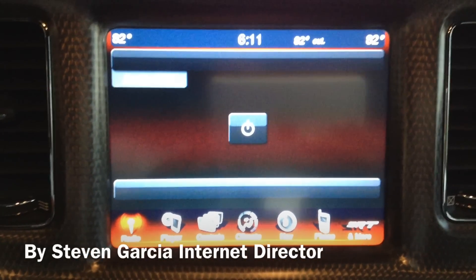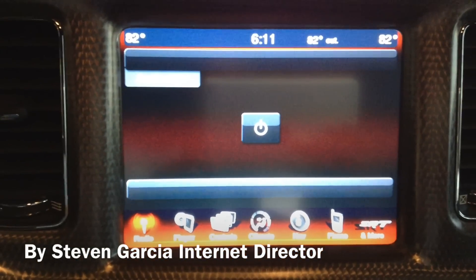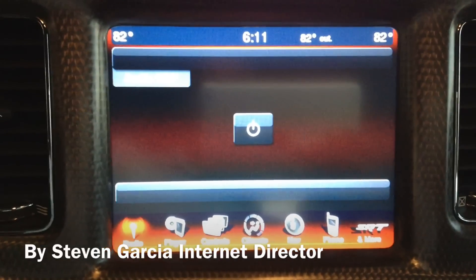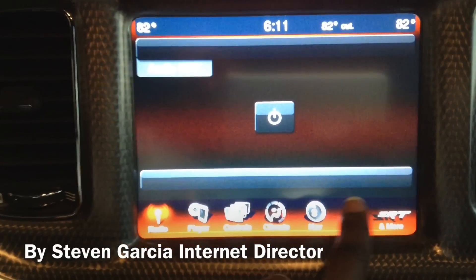This is a quick video on how to set up the Bluetooth on your car to your phone. Right now I'm in a Dodge Charger on the home screen. What you do is click the phone button.